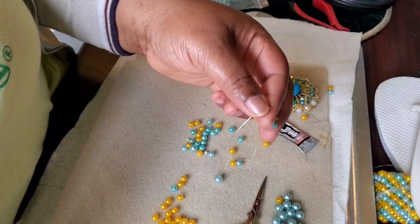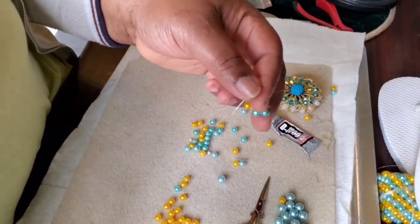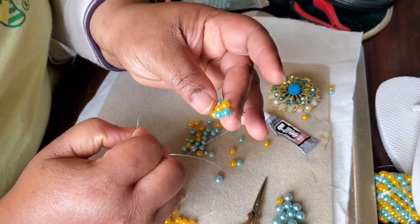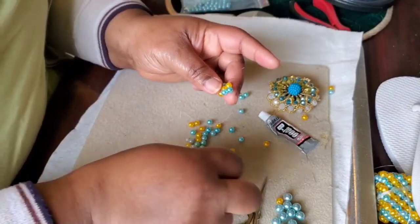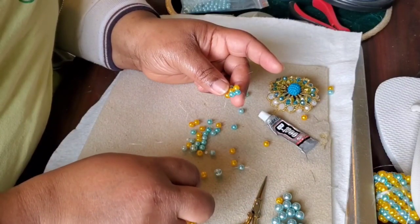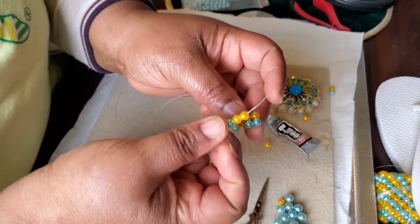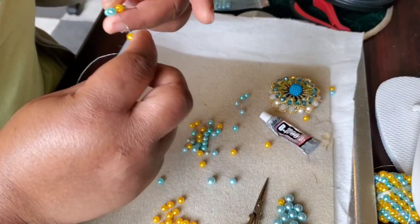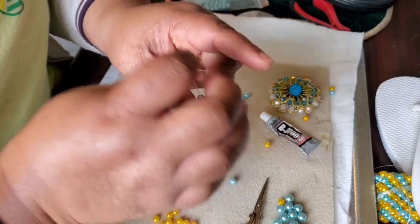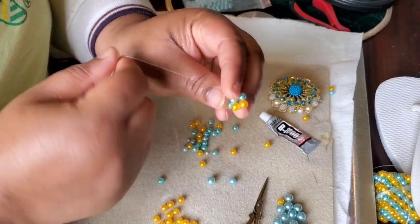Sorry, my camera keeps changing when I try to zoom. So pick one blue and two yellow, like this. Come back to the opposite side where your thread came out from, go in here, and pull your thread. Okay, we have our three boxes now — we only want three boxes.